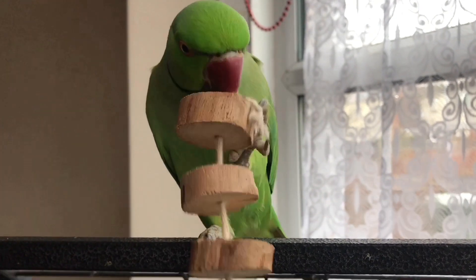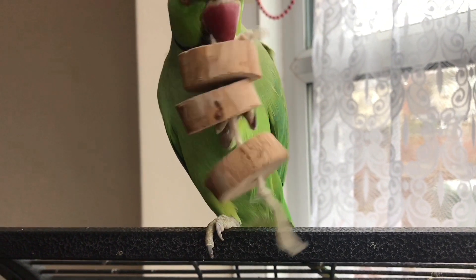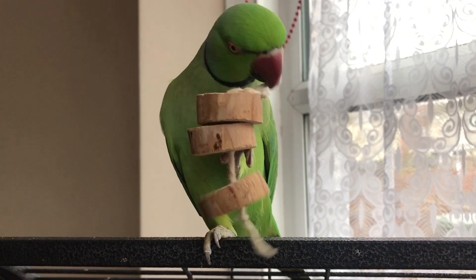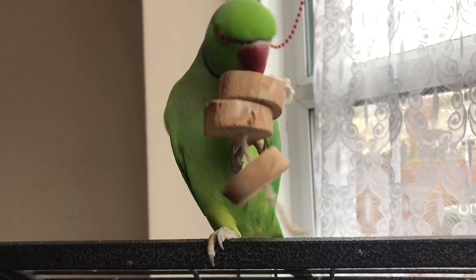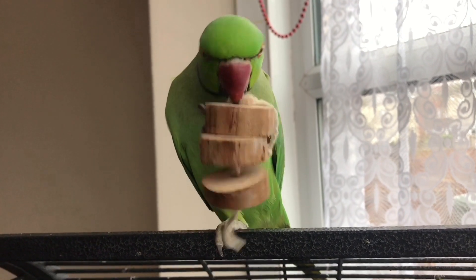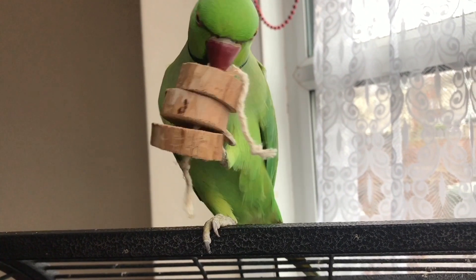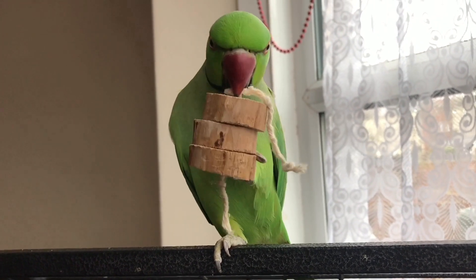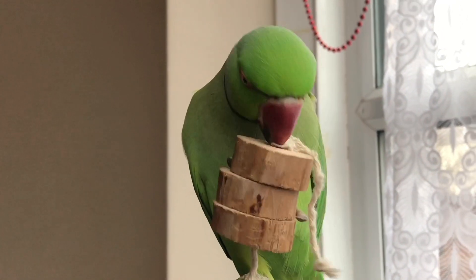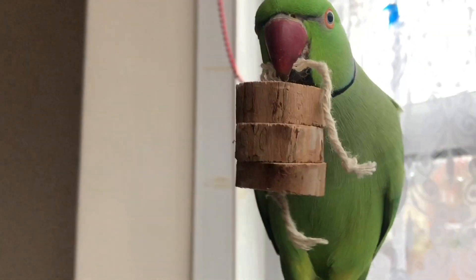You can also make a smaller version of that toy just for the bird to play with outside of the cage, during its morning or evening time outside. What I did was I made a little one out of the leftover pieces, and I made one for the cage. You can see him enjoying it. If your bird doesn't show interest in the toy straight away, you can place some seeds or flowers inside the holes of the toy to encourage it to play with it.